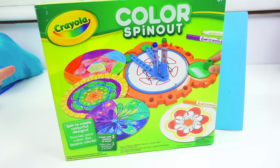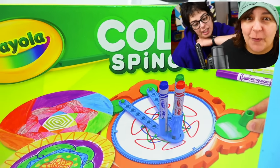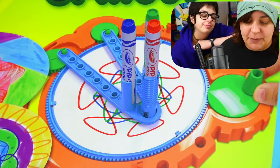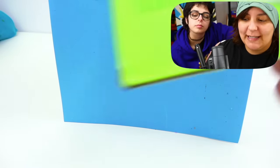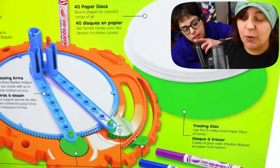Our next kit is Crayola Color Spinout. Suddenly I'm looking at Crayola with a lot of hope. I really hope this kit is going to perform as well as it looks because it does look like it's a mandala type of effect that could be fun and relaxing to color. So let's hope it does work the way it promises. For $15 with the amount of beautiful colors on there, the back of the box does look like it promises the colors of the rainbow — six markers. Let's hope we get nice colors.